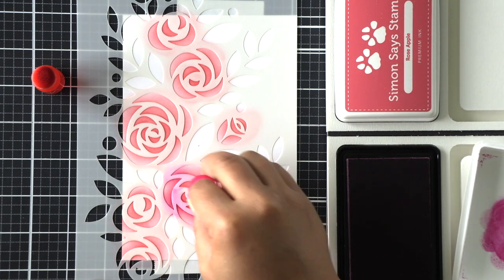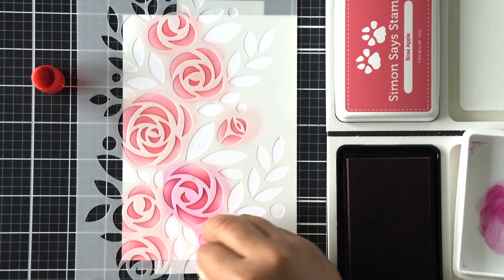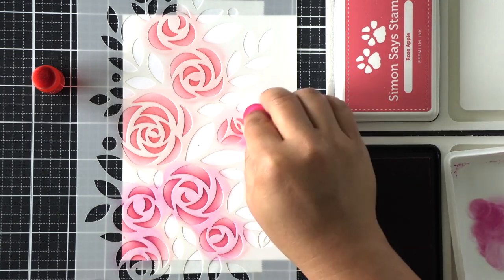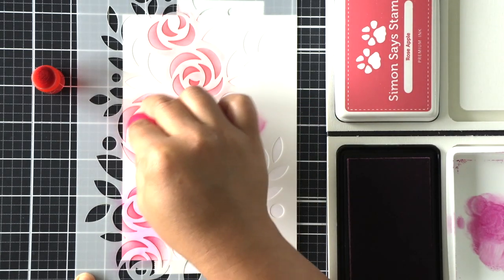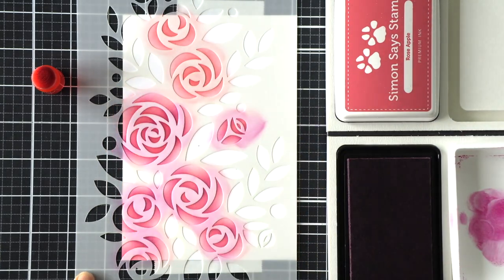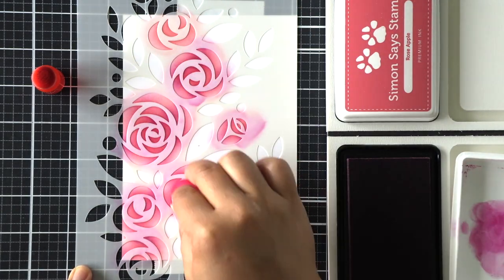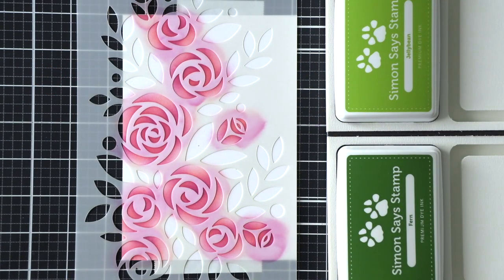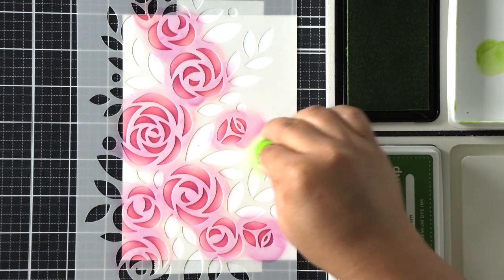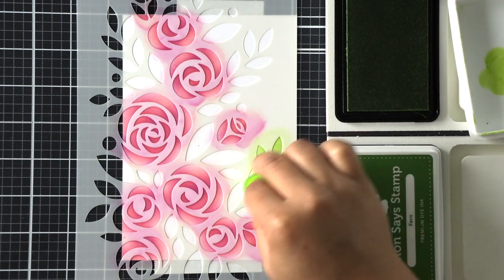I'm concentrating on adding this darker shade to the right and left of each petal. For each of those little shapes I'm applying ink at the corners and at the bottom without overlapping completely and hiding that first lighter pink color I applied originally. As you can see, this creates lots of dimension and depth to these stenciled flowers — that's what you're aiming for with a single layered stenciled card. This is my way of creating that depth and dimension.